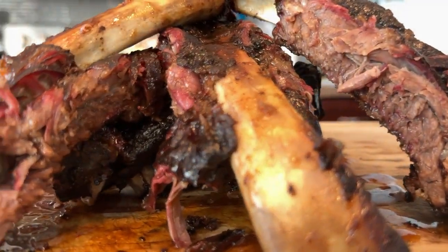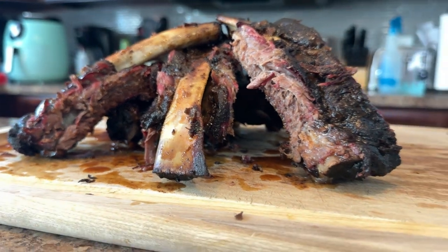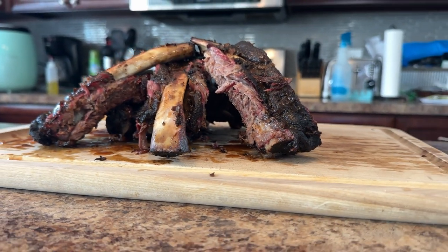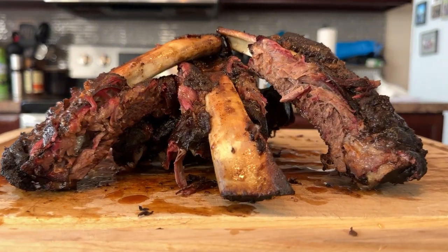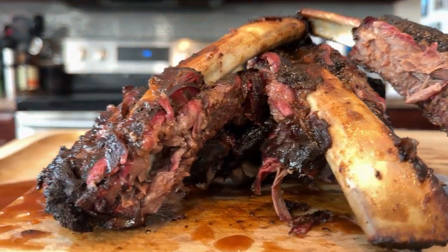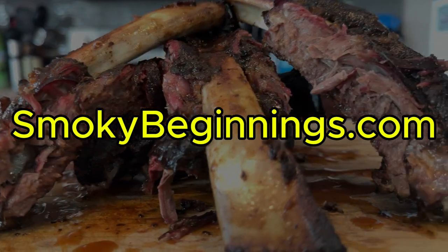And there you have it. Beef back ribs are a delicious and versatile cut of meat that can be enjoyed in many different ways — perfect for grilling, smoking, or slow cooking. They have a rich and flavorful taste that is sure to satisfy any meat lover. This recipe is easy to make and perfect for any occasion. I hope you give it a try — let me know in the comments, what is your favorite barbecue sauce to put on your ribs?